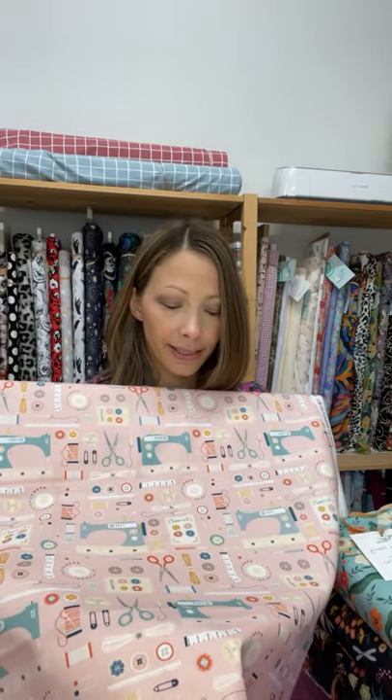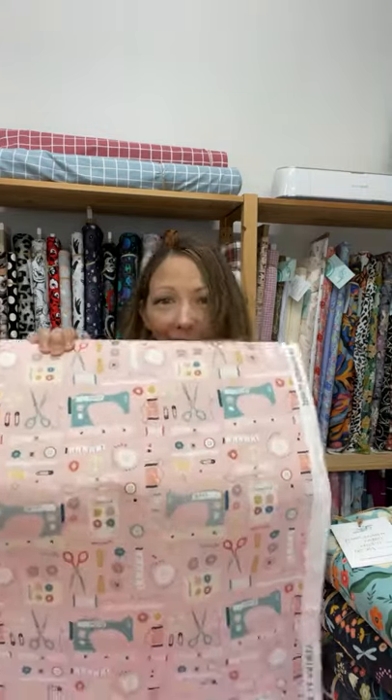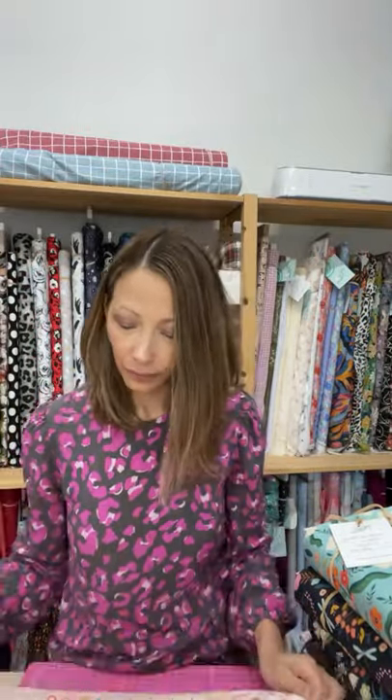I'm going to start with this very cute fabric — given what we all love to do, which is sewing, I thought this one might be popular. It is the Hobbies Sewing cotton on a really pretty blush pink background, and it's got all kinds of things — buttons, bobbins, scissors, threads, tape measures, sewing machines. That would be really cute for a little gathered skirt, a Nina Lee Carnaby dress, cushions for a sewing room, or a sewing machine cover. It's the medium quilting weight cotton.